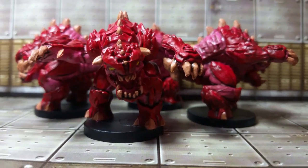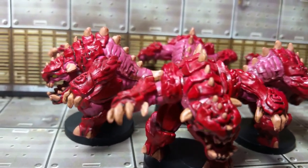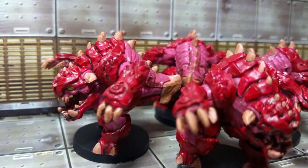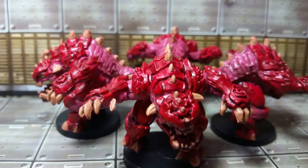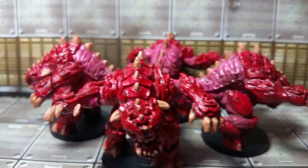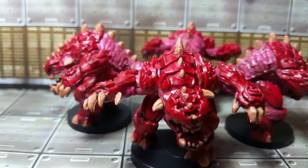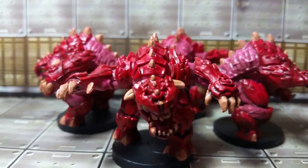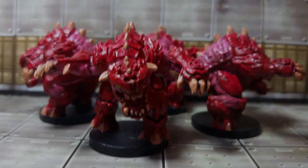Well, there you go everybody — those are the pinkies from the Doom board game. If you like the video, go ahead and throw it a like. If you want to see the rest of the Doom board game getting painted, go ahead and subscribe to the channel. After I'm done knocking out all of the miniatures from the Doom board game, we're going to probably move on to the Resident Evil 2 board game. Next week we're probably going to knock out the Revenants, and then after that it's all going to be the big monsters — the Barons of Hell, the Mancubi, and the Cyberdemon. Thanks for watching, everybody. We'll see you next time on Easy Mini Painting. Have a good night.